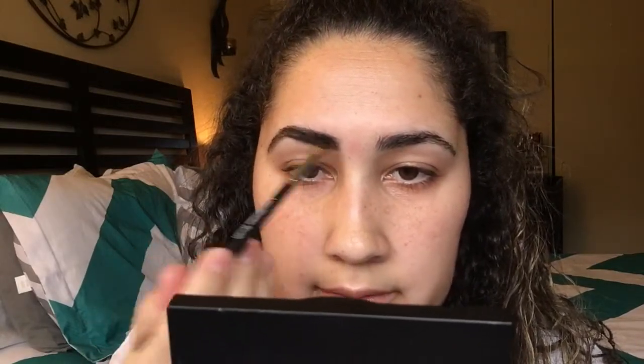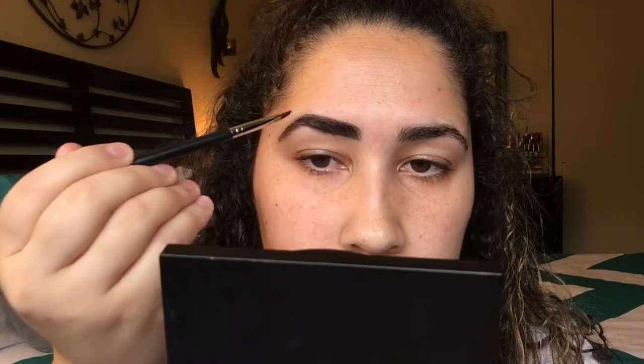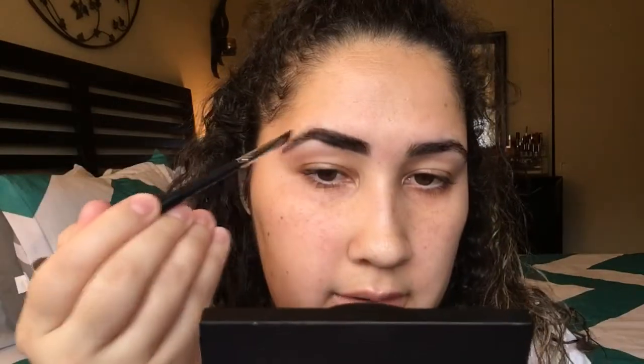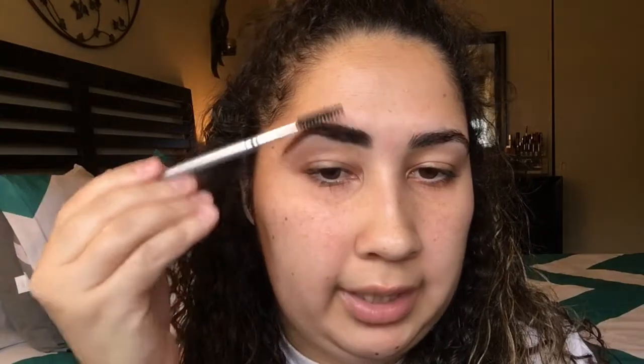I look at it from far away and close up because I don't want it to be so dark. Then I bring whatever is in there up a bit and bring it like this. I don't make my arch so arched — I don't know if that's a word — I basically just shade it in and don't go crazy with the eyebrows.